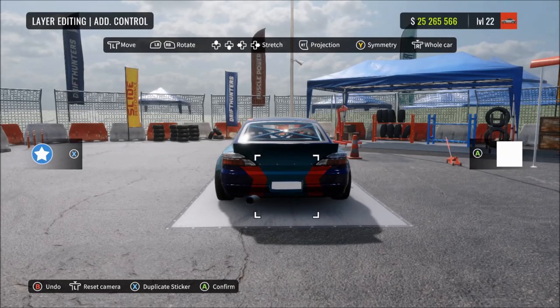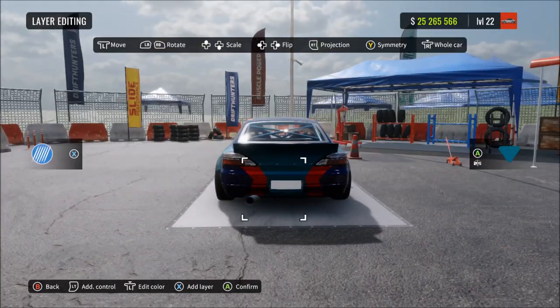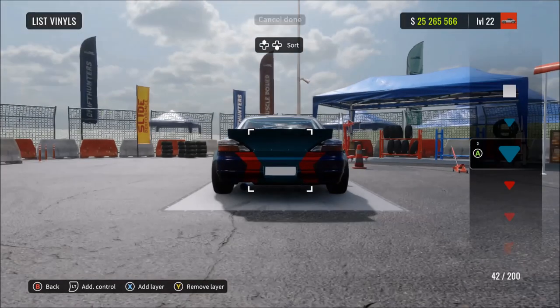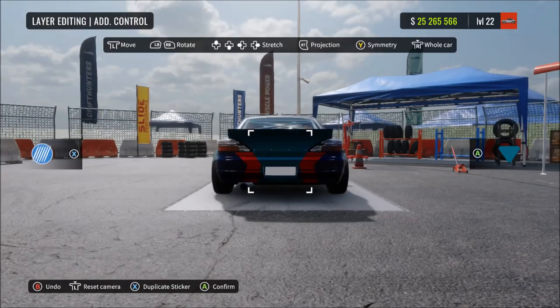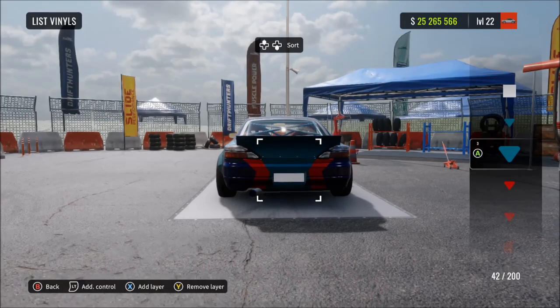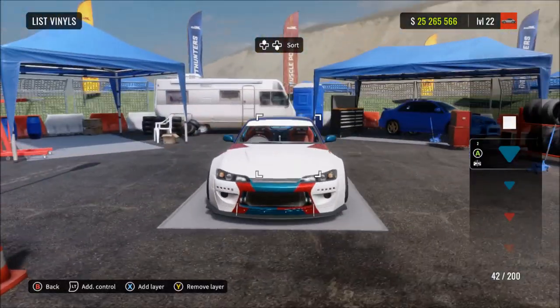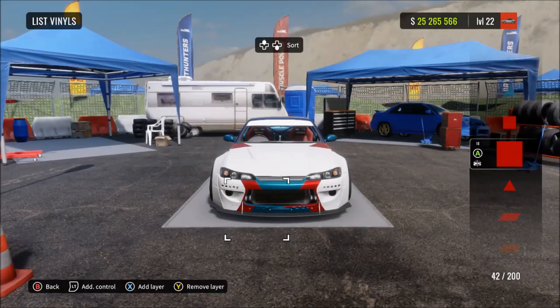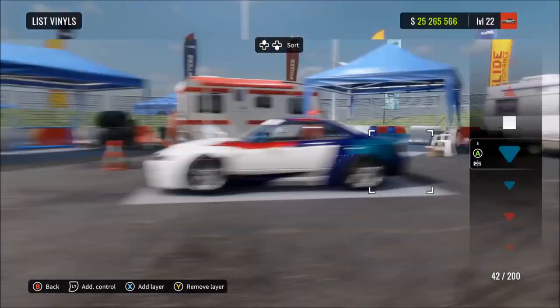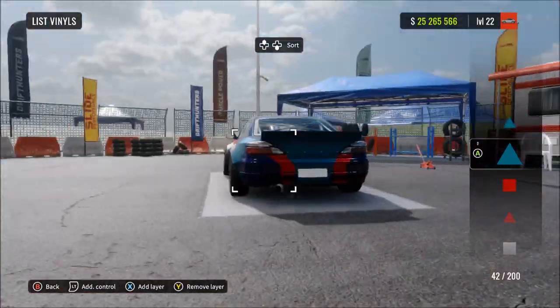Put a white rectangle where the number plate is, same as the real life car. Then quickly check around the car because sometimes when you put stuff onto the rear bumper it can glitch out and show on the front bumper. If it glitches, just make sure the front bumper vinyls are on higher layers than the rear bumper vinyls. Sometimes you get this problem, sometimes you don't.